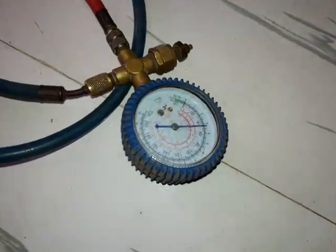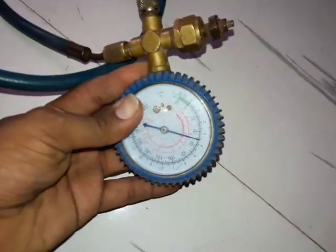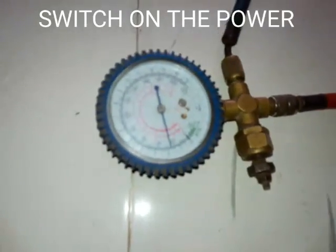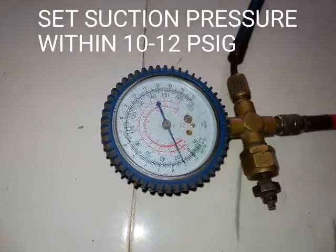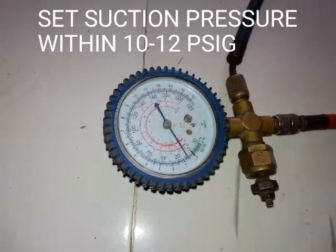We will refill the refrigerant up to 50 to 60 psig. Now switch on the power supply of the refrigerant and keep watching the gauge. The suction pressure should be 10 psig.